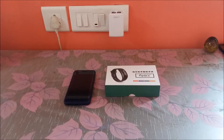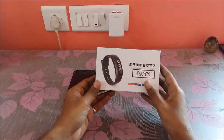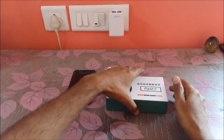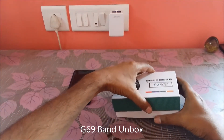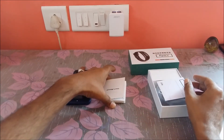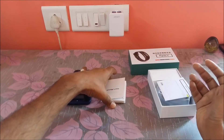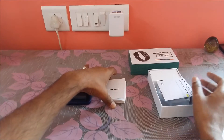Hello everyone, my name is Raj from RCE. Today we're going to present the demo for our new smart band S69. We're going to unbox it, install the required application, and then present how to register the smart band with the application and run through a couple of important features.